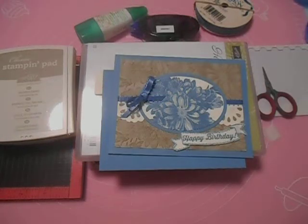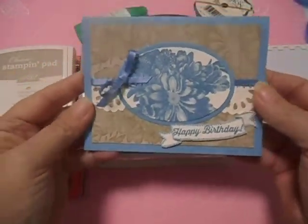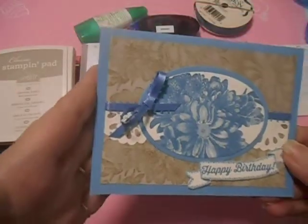Hi there, I'm Cheryl, and we're going to be using the Heartfelt Blooms to make this birthday card today. Let me tell you what you're going to need for this card. Isn't that pretty? This stamp is just gorgeous.